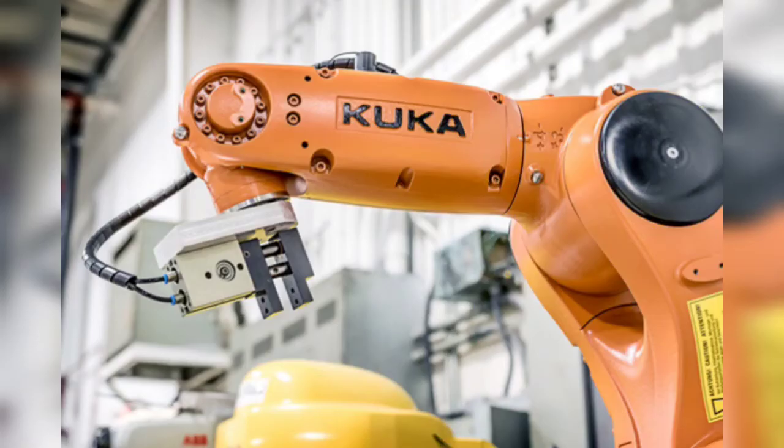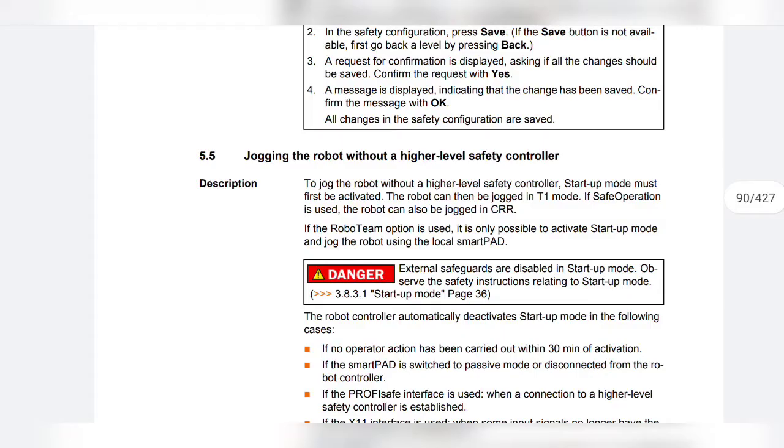Hello friends, welcome to another video on startup and recommissioning of KUKA robot. Let's continue from jogging the robot without a higher level safety controller.